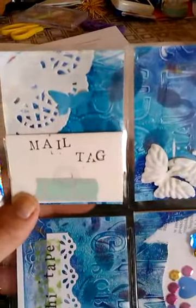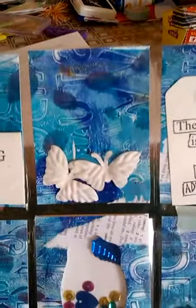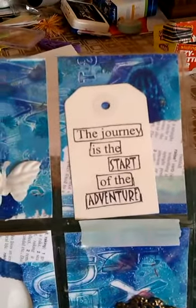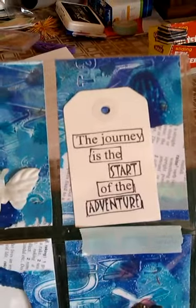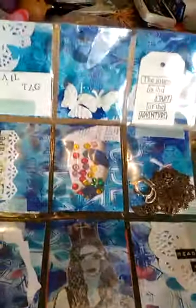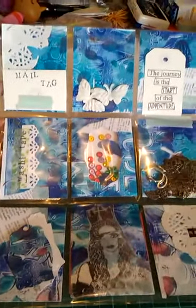So there's the mail tag again, some more of those flowers - I think one's missing, I had three and I need to put another one in - and another quote tag: 'Journey, start of the adventure.' Washi tape sample, another shaker, some metal pieces, some die cuts, those stamp images onto the baking paper, and the letter pocket. That's what it looks like.